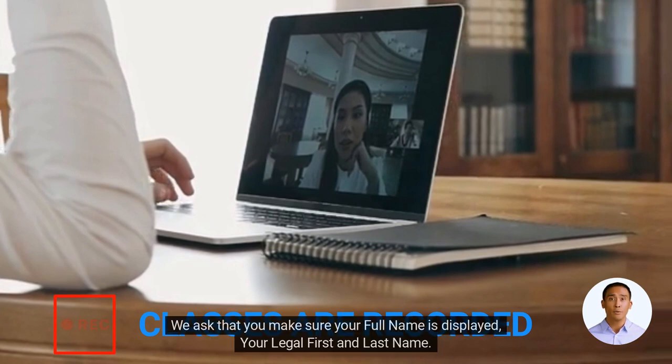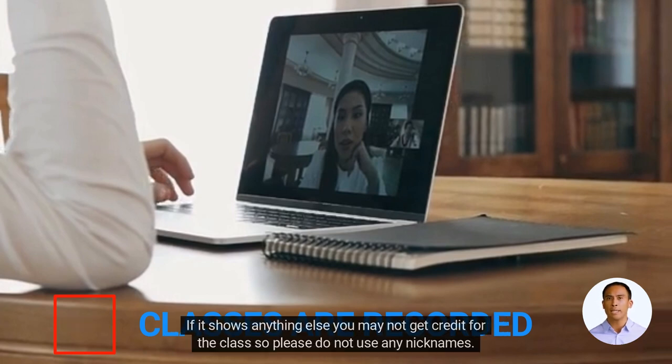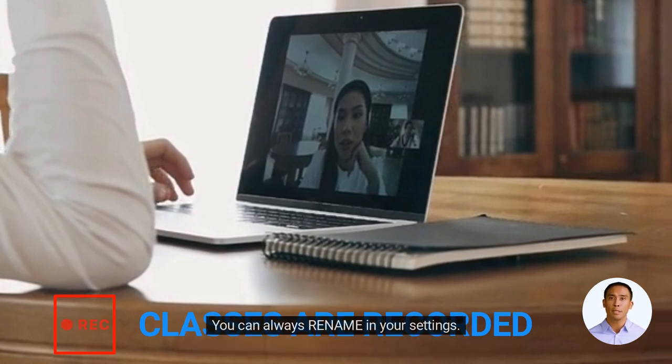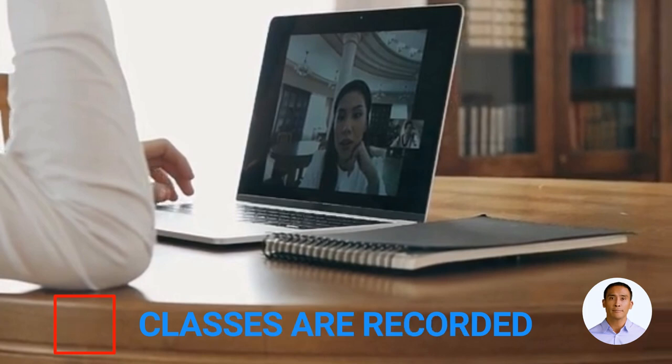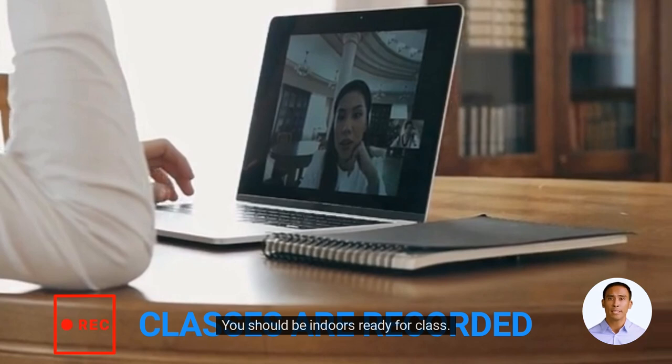We ask that you make sure your full legal first and last name is displayed. If it shows anything else you may not get credit for the class, so please do not use any nicknames. You can always rename in your settings. For this online training class, you cannot be outside, in a vehicle, on the bus, or subway. You should be indoors and ready for class.